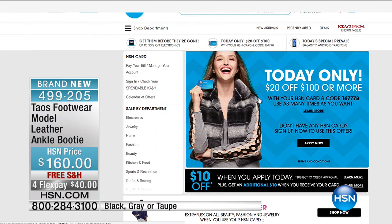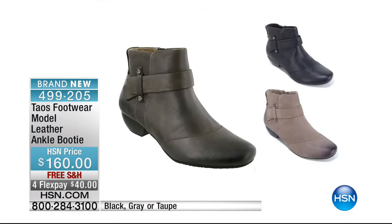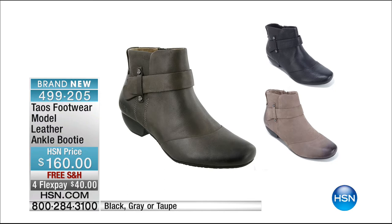A quick reminder on this beautiful booty — the leather, super soft, supple leather ankle booty. Fewer than 50 left to go around in all colors: black, gray, or taupe. $40 to get that home. Those will definitely sell out — sizes are becoming very limited in all of those.